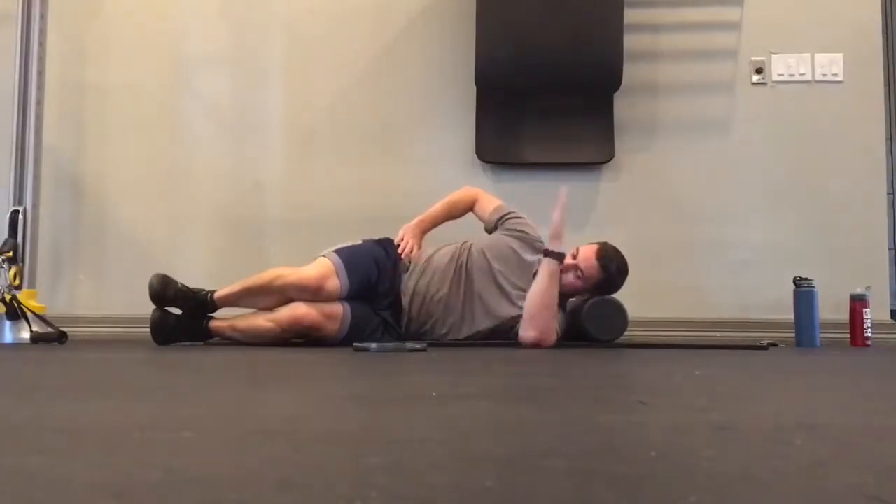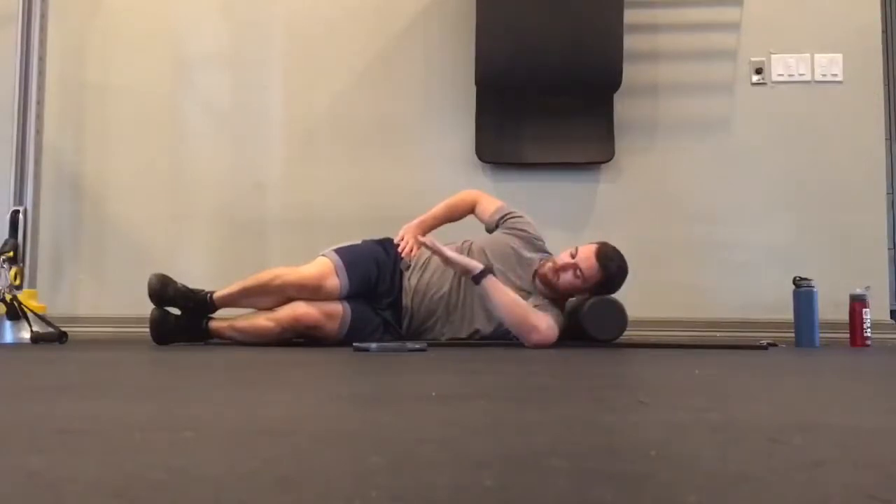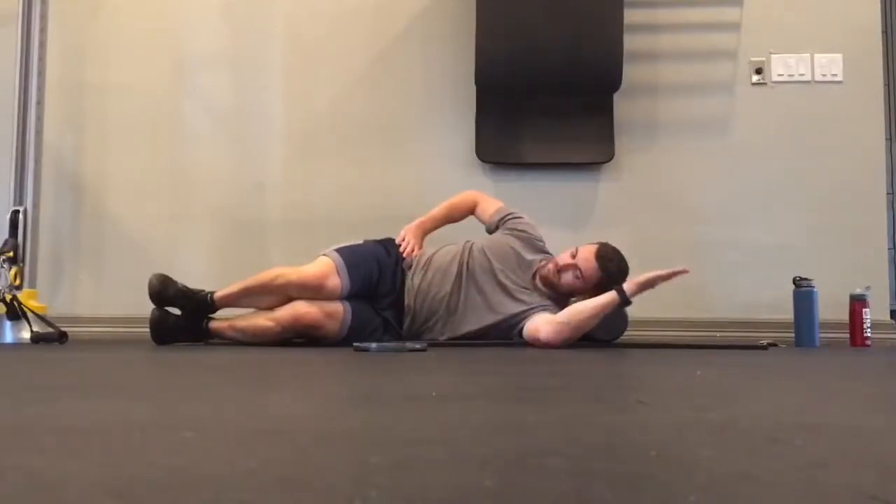The biggest key is to not force this range of motion. You can also pause and hold at a specific point in each stretch, and you can even apply a little bit of light pressure with your hand to deepen the stretch, but the big key is to not push too hard.